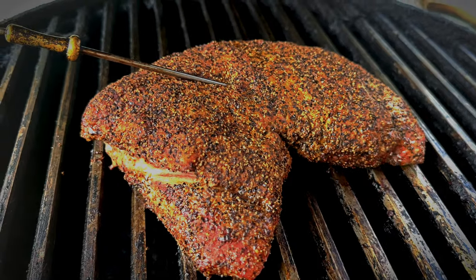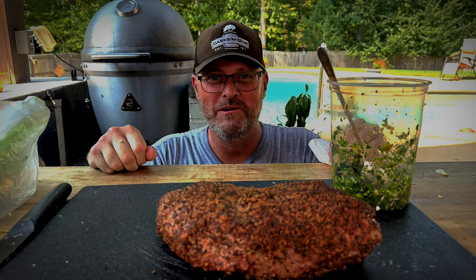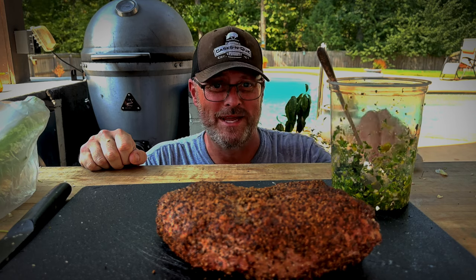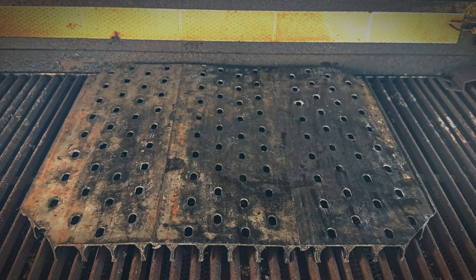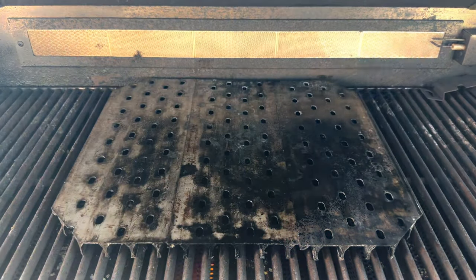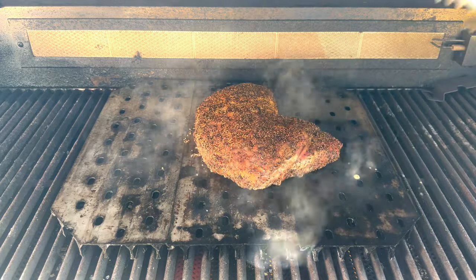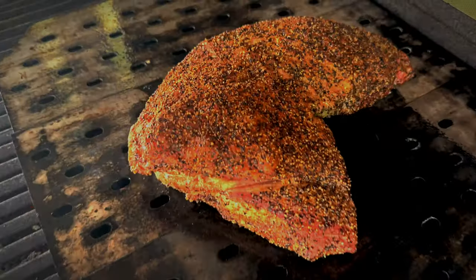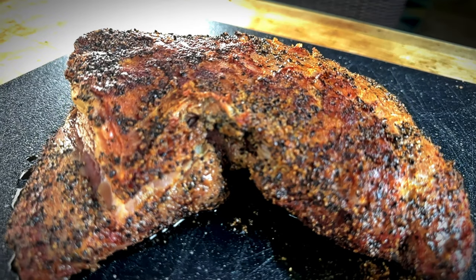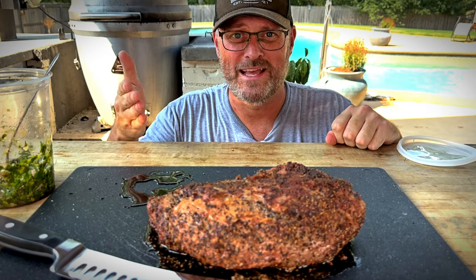We overshot our temperature by about 5 degrees — 125. Let's pull this thing off. That's a perfect example of why you need to keep track of time management. I didn't manage my time well; I overshot the tri-tip by taking too long to start making the chimichurri. So we're going to have to salvage it and see how it goes. Our next step is to get the flat side of the grill grate screaming hot so we can sear off this tri-tip. Let's get the old Blaze gas grill ripping and roaring. We're going to use some canola oil — it's less likely to flare up since it has a high flash point. After 30 seconds of searing, we're going to give it a flip.